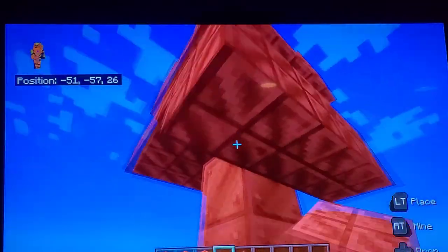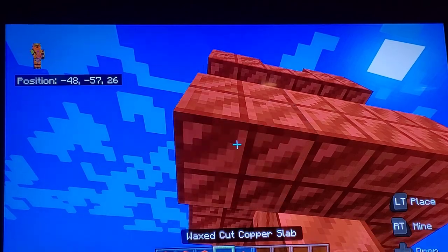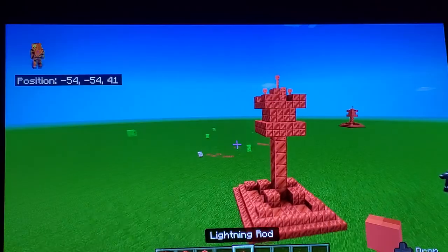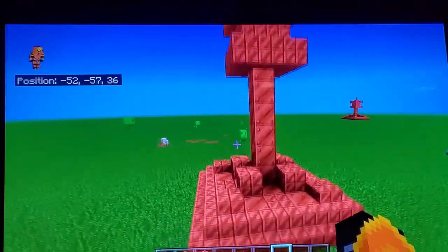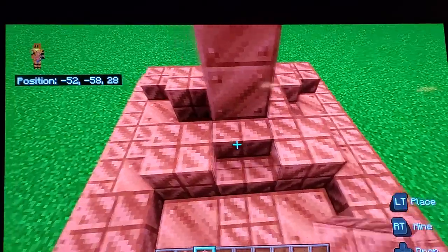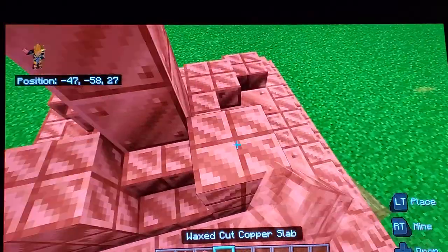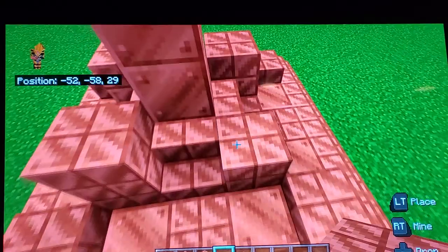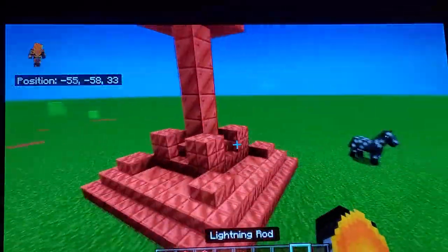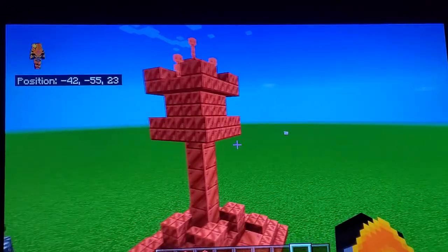You don't have to do this but you can put a copper slab under the stairs to make it look better. Also put stairs on the empty spots to make it look cool, then put slabs on top of the cut copper — just like that. And voila, you have your lightning rod tower!